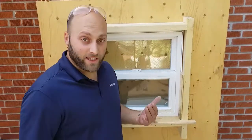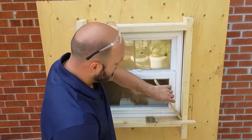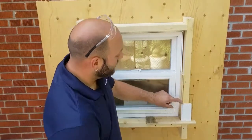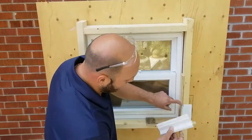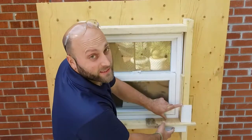Then we have our casing. Casing sits on the stool and ties in the jam extension. And then lastly, we have our apron. Apron goes underneath and gives it that nice completed finish.